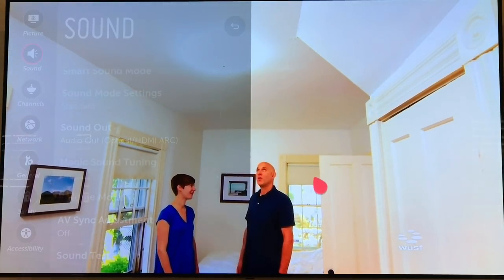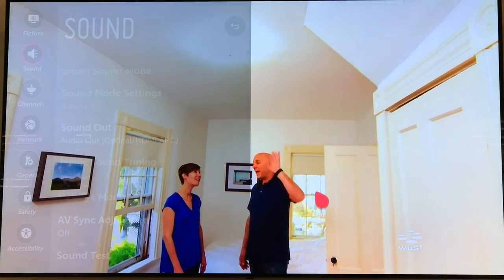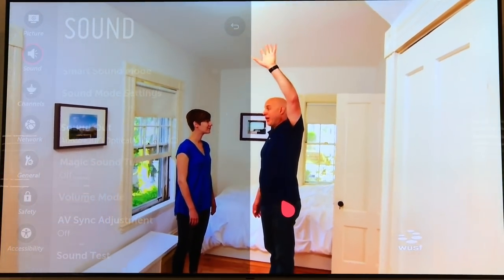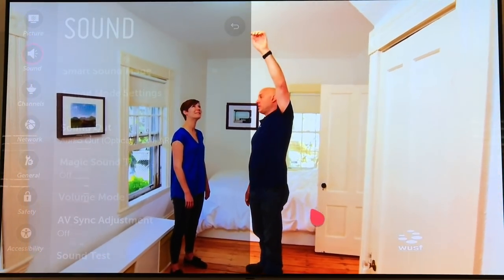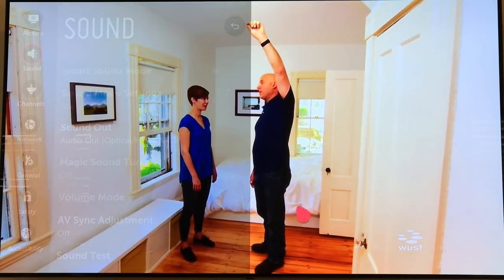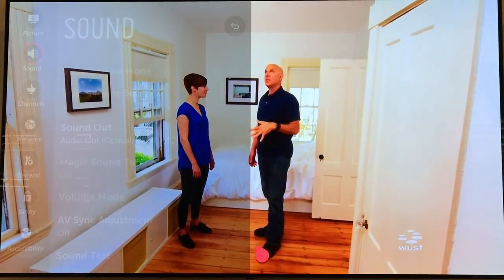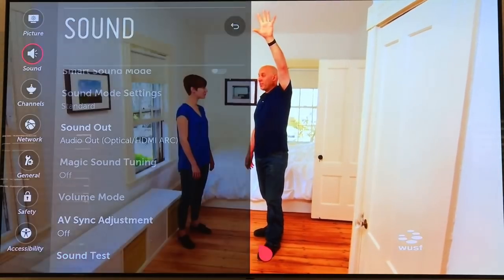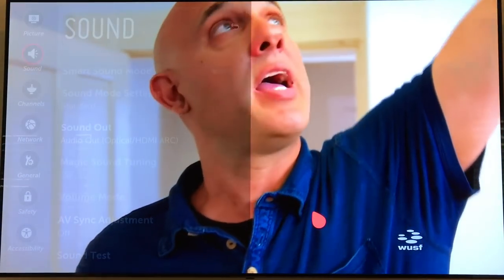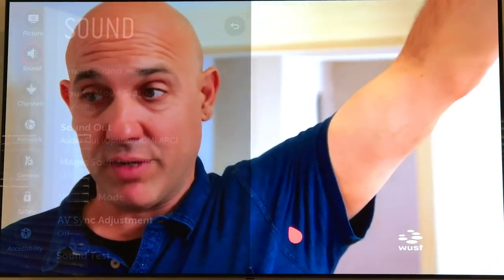Fix number two is using the TV as a monitor only, so we get all that great video capability. The only negative is you won't be able to use your smart TV apps, since those go through the TV. But the positives are that the sound is not going through the TV, so it's not compressed.